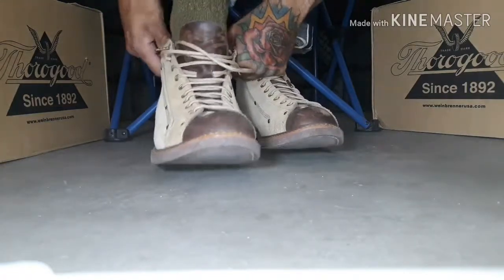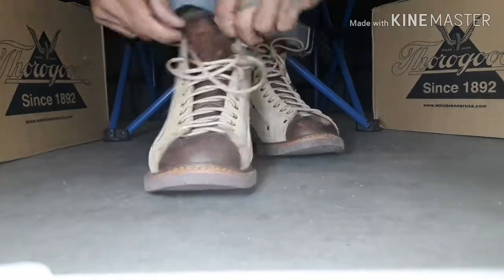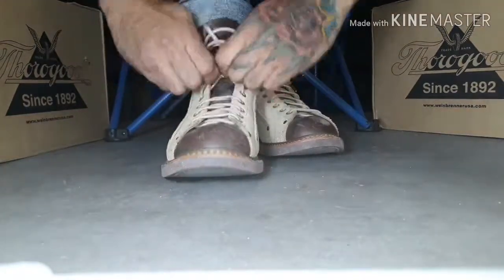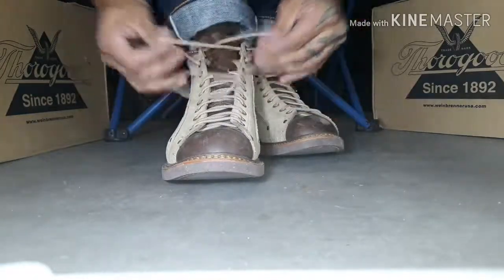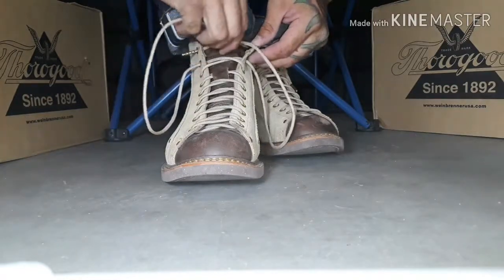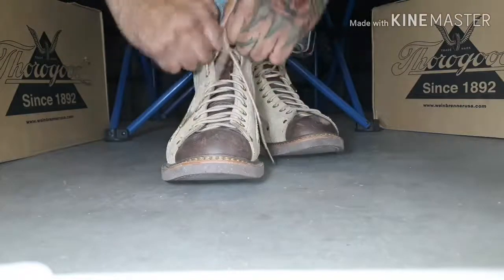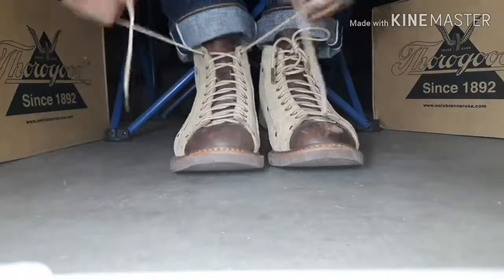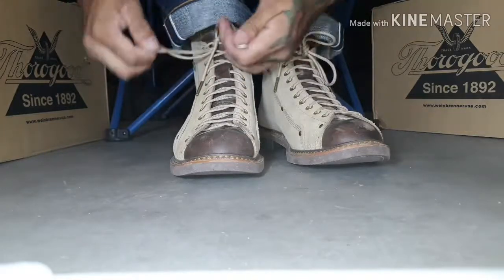I'm wearing some Red Wing wool blend socks — very warm yet they wick away moisture, so you never have to worry about a soggy sock with the Red Wing wool socks. You've got that nice contrast of leather, which is my favorite part of this boot.